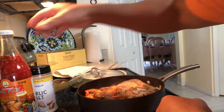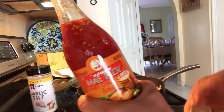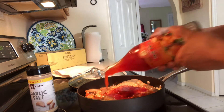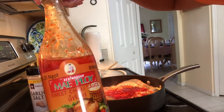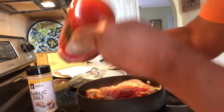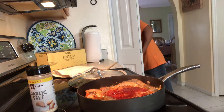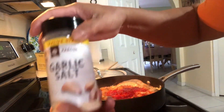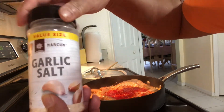Okay, next we're going to put the sweet chili sauce. I already put three tablespoons of sweet chili sauce — as I told you, two was not enough so I put a little bit extra. And then we're going to add one tablespoon of garlic salt.